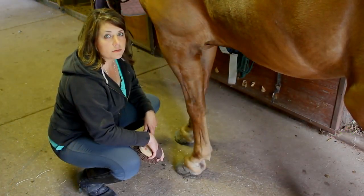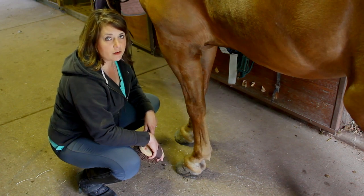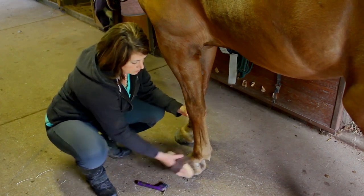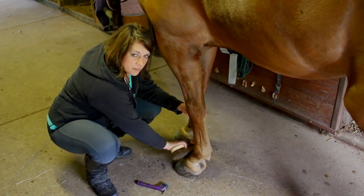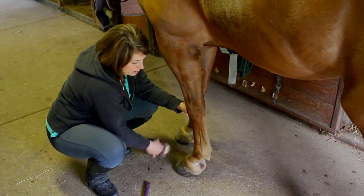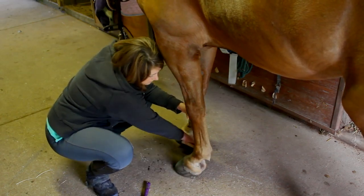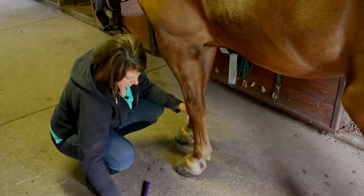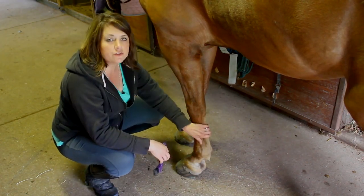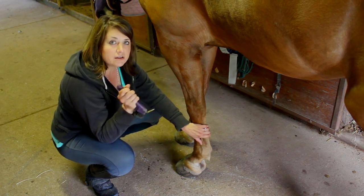One of the most important aspects of grooming your horse is his feet — no hoof, no horse. I start by cleaning away any of the dirt and mud that might be on the outside of his hoof. Next, I take my hoof pick and I'm going to have to lift up his leg and clean out his feet.